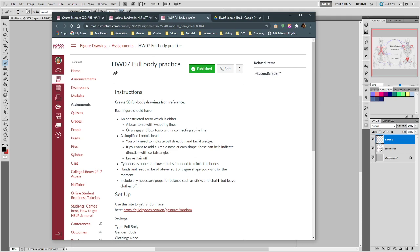Any necessary props — if they're holding a stick or rope — but leave the clothes off, leave the hair off, leave the body details off. We're looking for a really advanced stick figure. I'm asking for 30 of them this week — that's the bad news, it's a pretty big number. But break it down by how long you have. You have an entire week. If you did five every day, you'd be done before the seventh day. If you did ten every day, it would only take half the week.